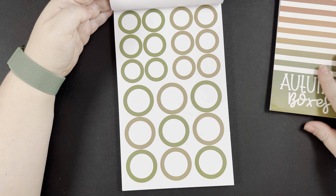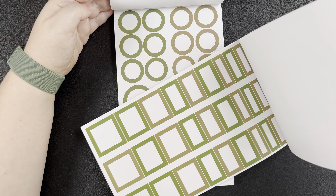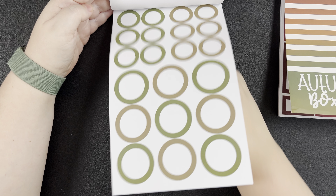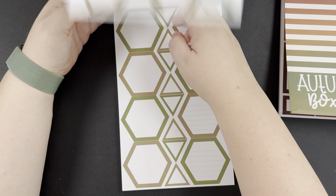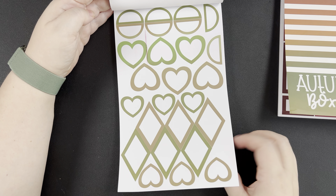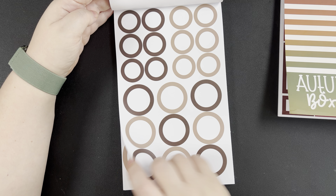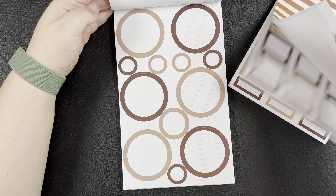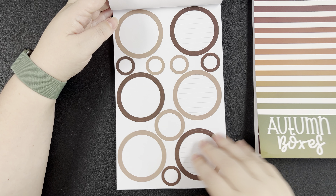All the sheets are going to be the same as the first set, just in the new colors. Now we're into the greens — comparing back to Autumn Boxes, these greens are similar, maybe a little bit dirtier, but they'll match the Autumn Boxes sticker book pretty well. Hexagons in those colors — big hexagons. Got a print smudge there, but it's okay. These dark ones look almost black — they're a little bit darker and cooler-toned.